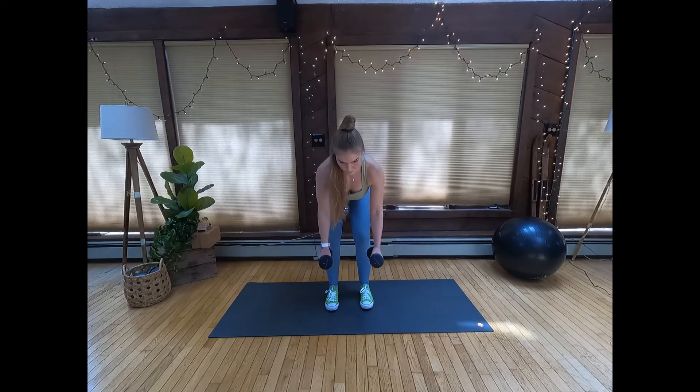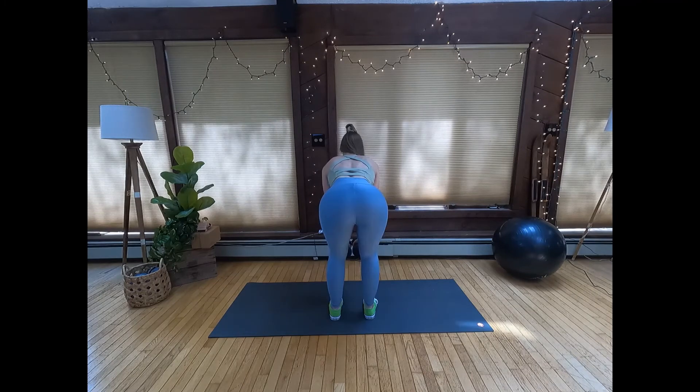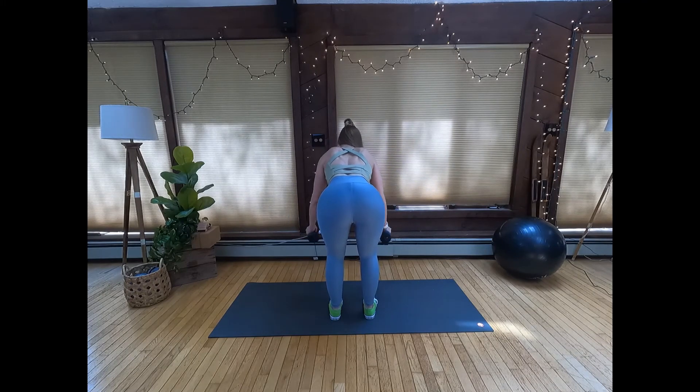Maintain a slight bend in your elbow throughout the movement while you raise your arms out to the side. Squeeze your shoulder blades together at the top, then return to starting position.